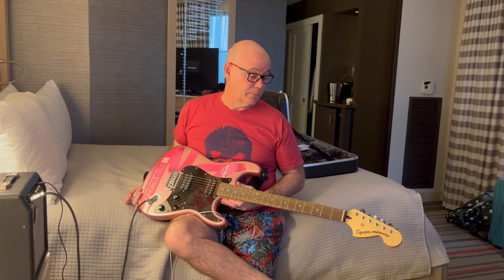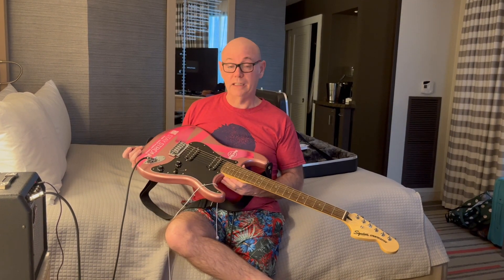I think there are basses as well — there's a couple of basses available. But for me, I think this is going back in its case and back downstairs so I can get my $1,000 deposit refunded sooner rather than later. So that's my quick review of the in-house guitars provided at the Hard Rock Hotel in Orlando.